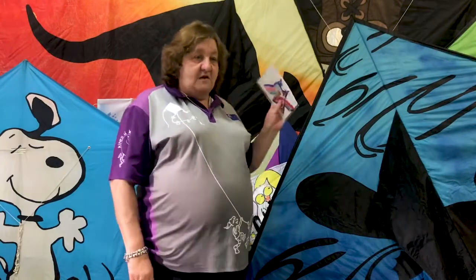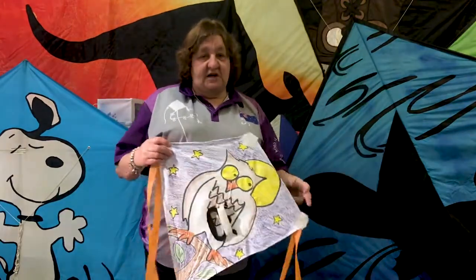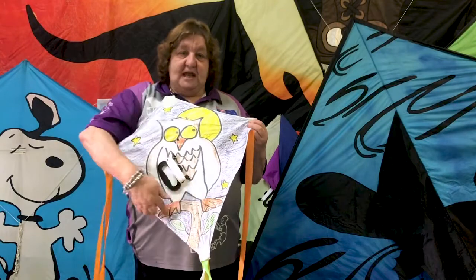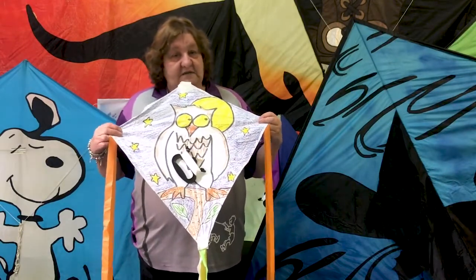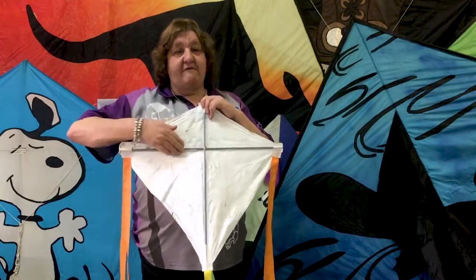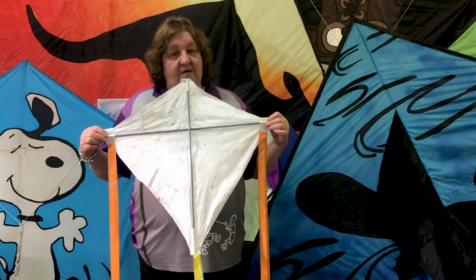Here in Australia, kites have been flying for well over a hundred years in lots of different shapes, but the main kite that we see here in Australia is the diamond kite. Now the diamond kite is made up of four features. The first feature we start off with is our shape, which can be plain or it can be decorated in lots of different patterns. What we need to have on our diamond kite — if we look at the back — is our sticks or our framework. These hold the shape of the kite so it will hold its shape while flying.